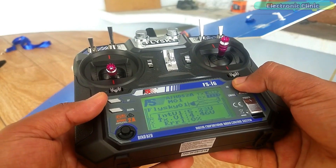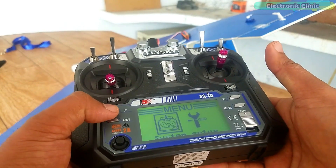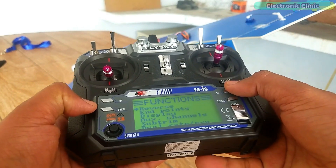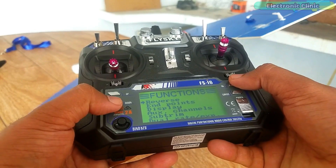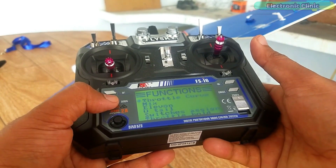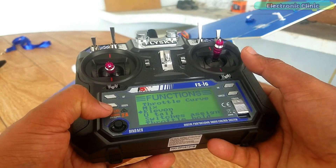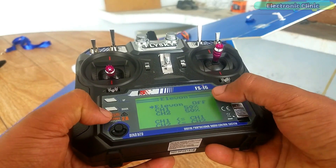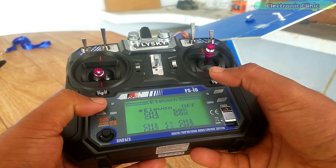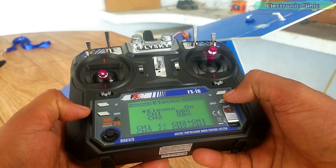Press and hold the OK button to open the main menu. Open the setup functions. Press the down key to scroll down and select Elevon, then press the OK button. You can see the Elevon is set to off. To turn it on, press the UP key and finally press and hold the CANCEL button to save the changes.